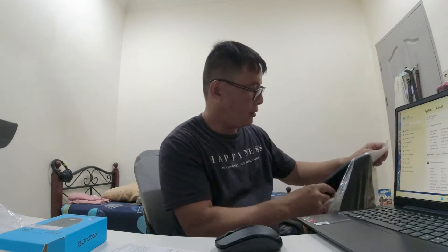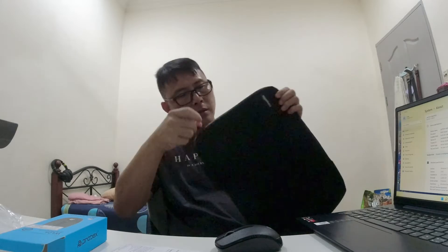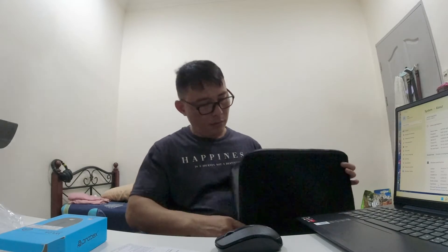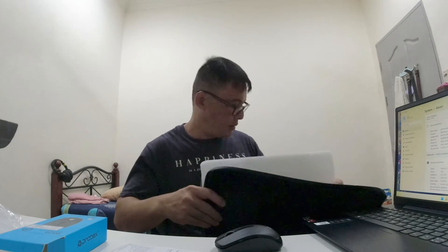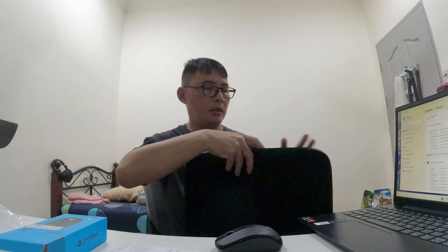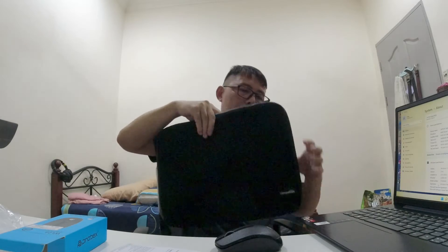They also add in this Amazon Basics bag as part of the package. If you don't want to use the big chunky laptop bag, you can just use this to protect your laptop on the go.